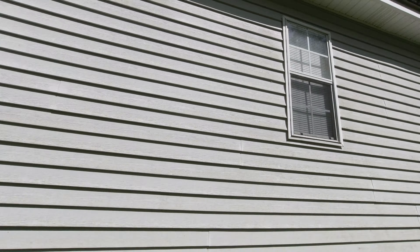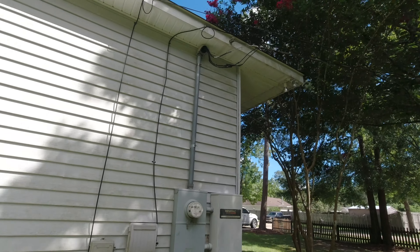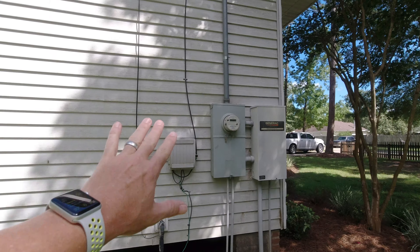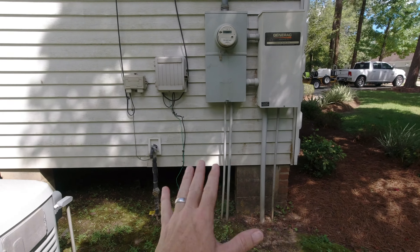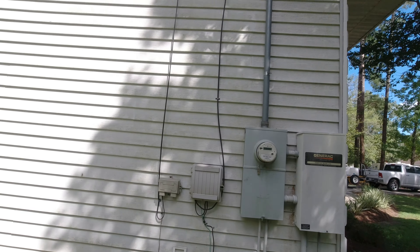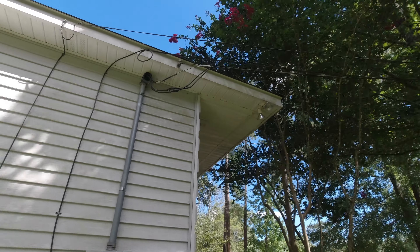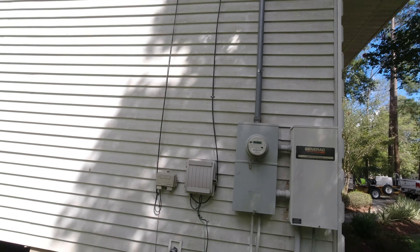Again, another window — it's a hot side, so we'll probably do this last. And of course here you've got the power meter — you want to be very careful here. In fact, I may not even wash this area. I may just do a little hand clean with a microfiber towel and put some water on it with a little all-purpose cleaner. You've got to be careful — those are power lines right there coming through. Water hits it, it should be okay, but I'm not going to take a chance and burn the house down.